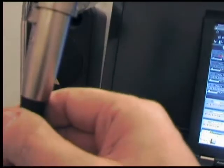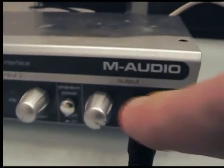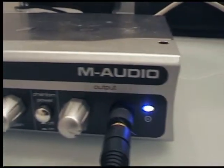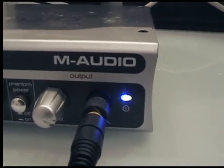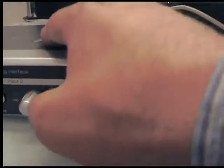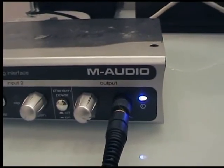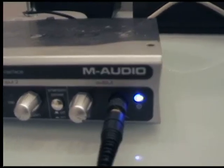We have to make sure that when we plug in the XLR cable, the gain is turned down to its minimum level, and the phantom power — you can see it here — is off. This way we will not damage the equipment. Once everything is plugged in, the phantom power is turned on. You can see it now, and we get a nice level of recording without distortion.